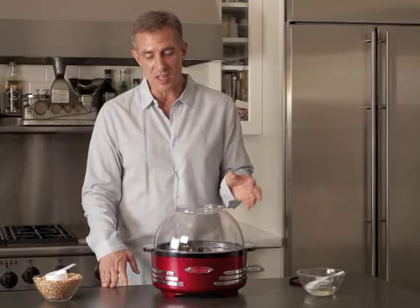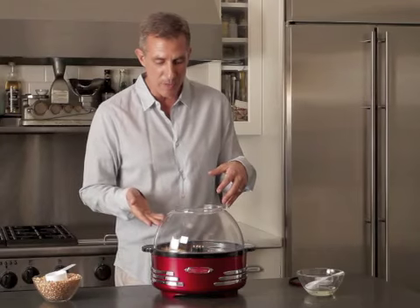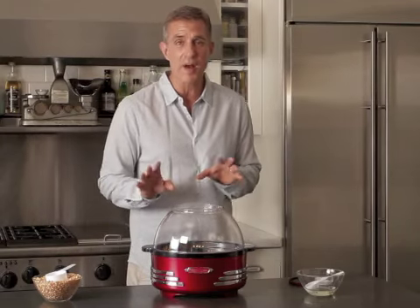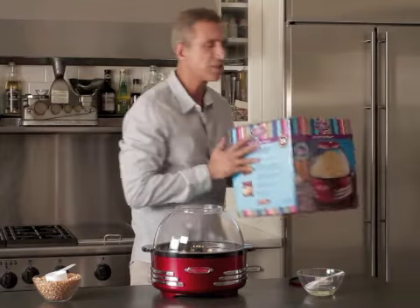Another great thing about it is you can take nuts — you can glaze nuts and caramelize nuts — and put that with the popcorn as well. We've already got some popcorn ready to pop. I'm going to show you this great box this comes in, which makes a great gift as well.